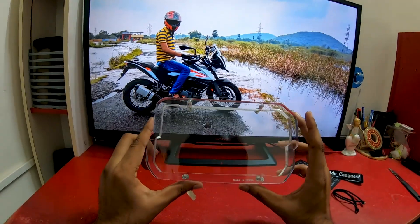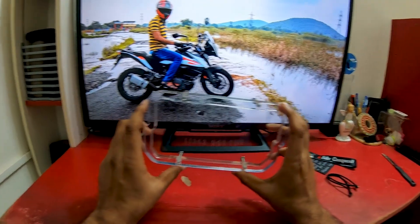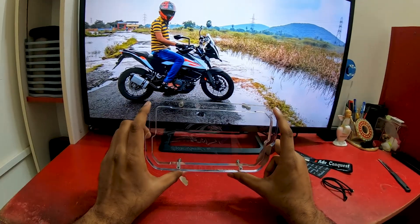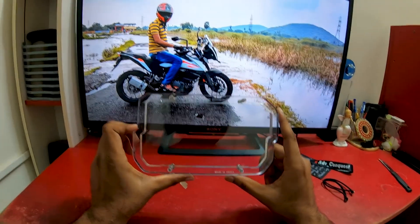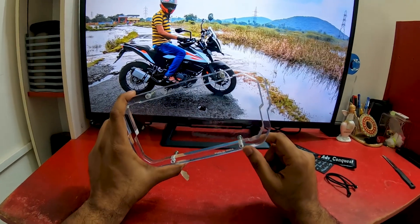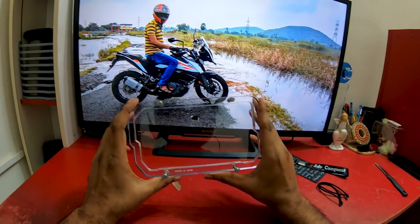The KTM 390 Adventure screen protector - this is a TFT protector. The screen is high-touch. The display is 5.5 inch with colorful resolution. It can get damaged or scratched, so this is the first accessory - a tempered glass.